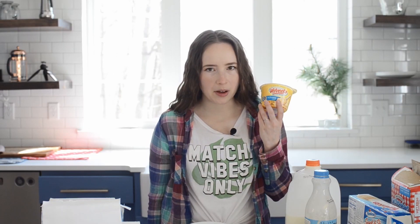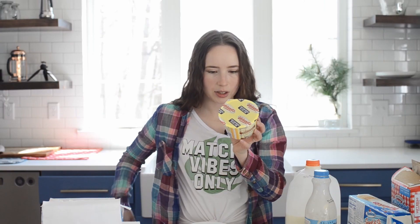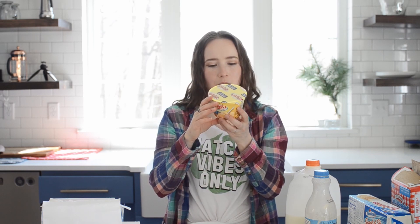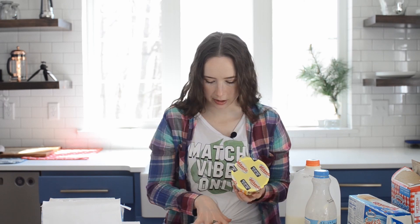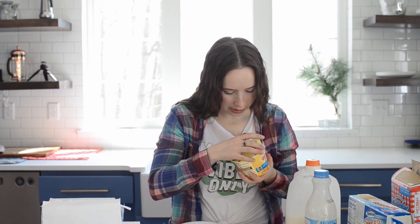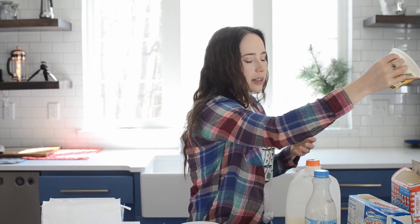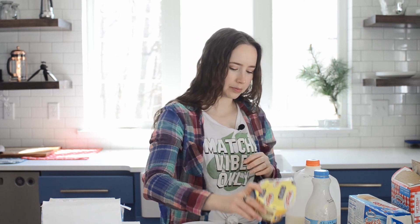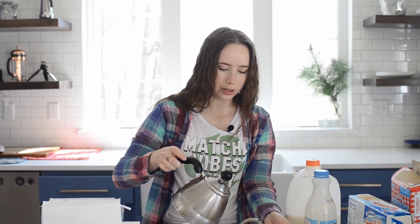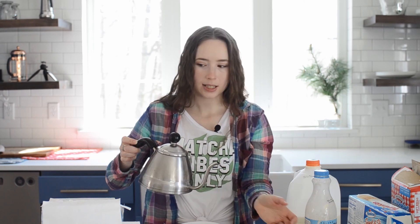So I got some Velveeta mac and cheese — shells and cheese. It says liquid gold. I'm guessing I'm going to like this, but this one's going to take a little bit of time. I wonder if this is going to work with just hot water, because I didn't realize you have to put it in the microwave too, and I don't own a microwave here. I thought it was just add water. There's some sort of white stuff in with the shells aside from the cheese packet. Let's give this a shot. Wait, are you supposed to put in the cheese sauce? No idea if this is going to work. I guess it didn't have enough water. All right, set that aside to do its thing.